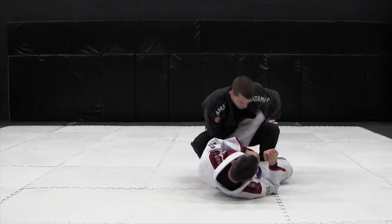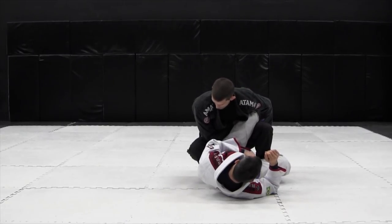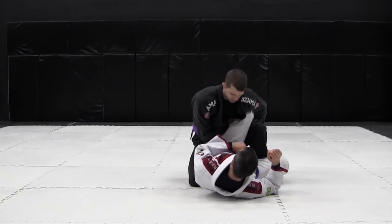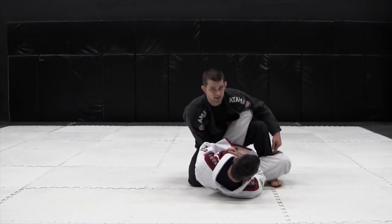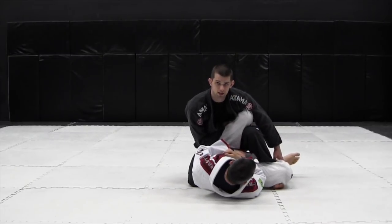Moving laterally begins to put my weight on his leg to prevent it from escaping, and it starts to kill his hips. When I consolidate the position, I want to drop my knee to the ground next to his hips on the outside. This leg is pushing inside his knee. I want to hide into his leg so he can't put his outside leg on the ground.